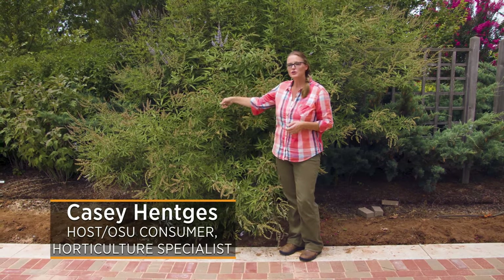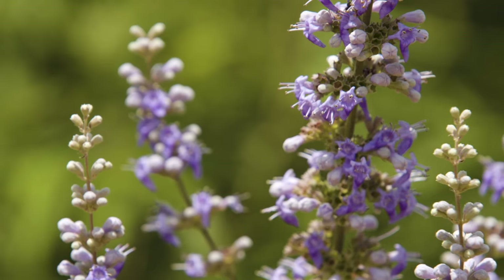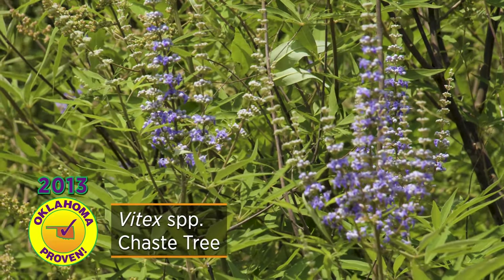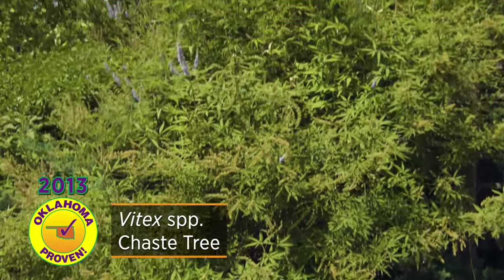One of my favorite small trees is the Vitex, or Chaste tree, with its palmate bluish-green foliage and flowers that come in a range from white to pink to blues and purples. Being drought tolerant and easy to care for, what's not to love about this tree? It typically will get to about a 15-foot height.